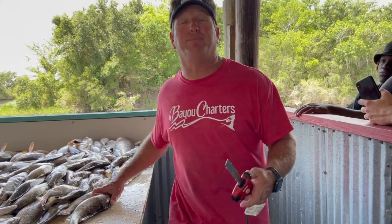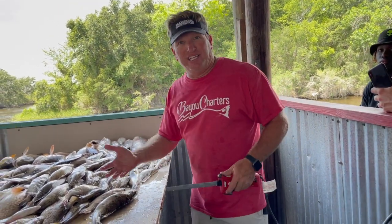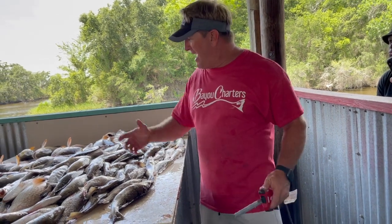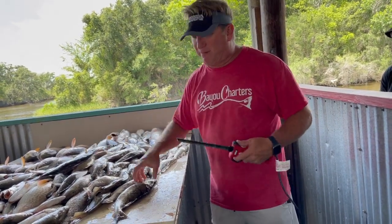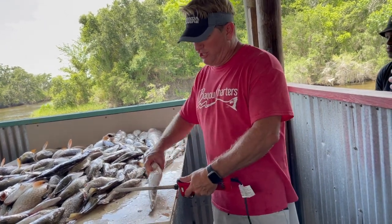Hey everybody, it's Captain Charlie, and a lot of people are asking me how do you clean speckled trout, redfish, flounder. Well, today we went out and as you can see we had a great day. I've got a speckled trout right here and I'm going to show you what you want to do.